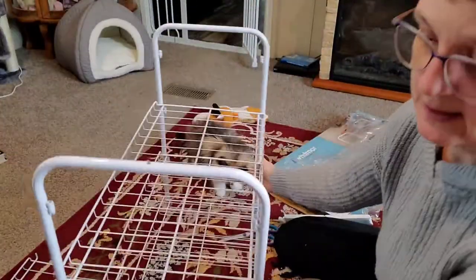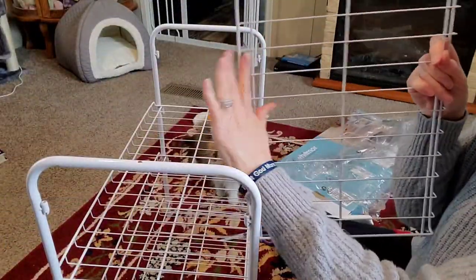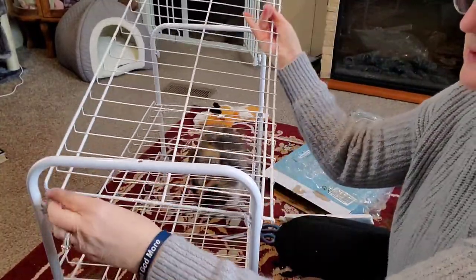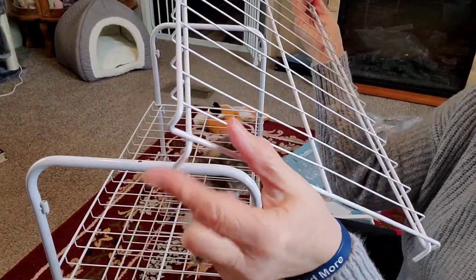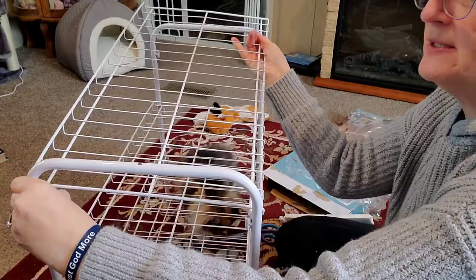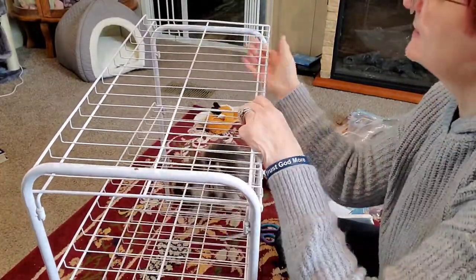We have three of the shelves attached — it literally took me like two seconds. I'm going to show you how they attach. I put this back piece into the back, and there are these little holes that this part goes into — four little holes for them to snap into. That's how simple this is, super easy. You just pop them in like so.